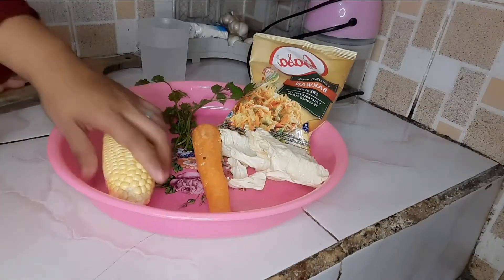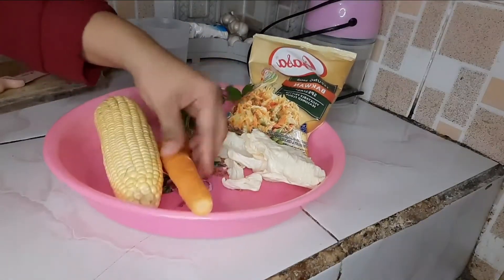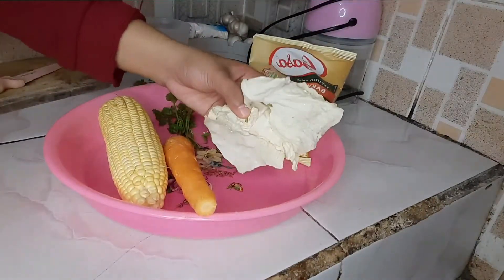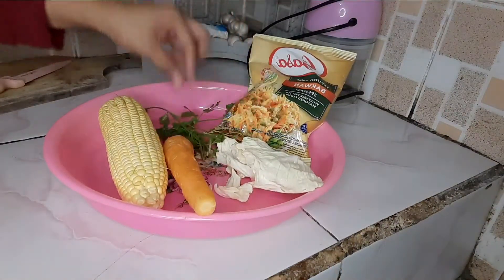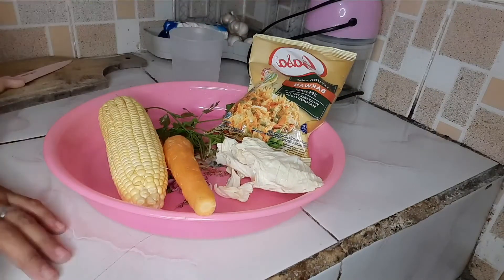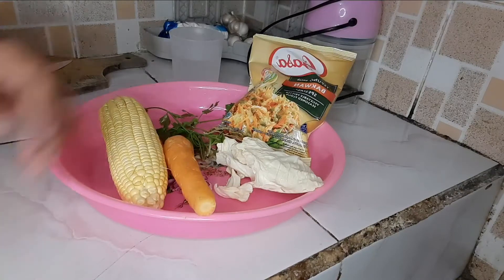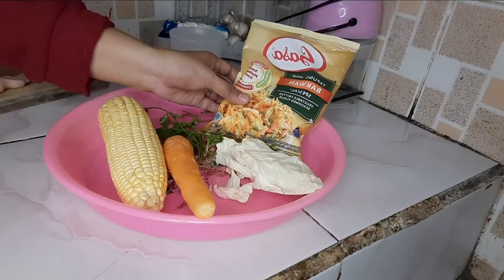Di sini bahan-bahan yang kita perlukan ada 1 buah jagung, wortel, ada kol secukupnya, ada daun seledri secukupnya, dan ada air secukupnya. Di sini tidak menggunakan bawang-bawangan sama garam segala macam, karena tepung ini sudah komplit segalanya ya.